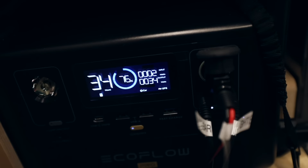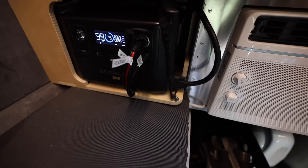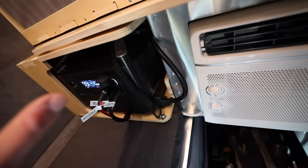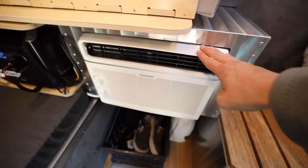Right down here is the power system — this is an EcoFlow Pro. I'm not going to get too deep into it right now because it could have its own video, but it shows you time remaining, solar charging input, output, and all connected accessories. There's also an expansion port because there is yet another battery right back there. I'm going to live with this a while before deciding if it's enough power, and I've heard good things about EcoFlow.